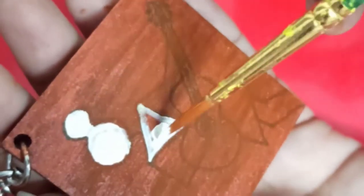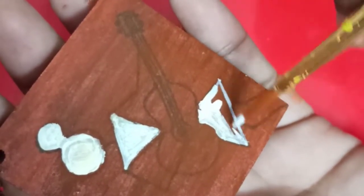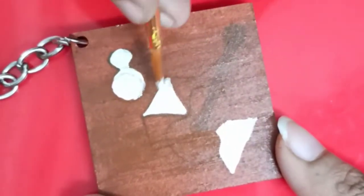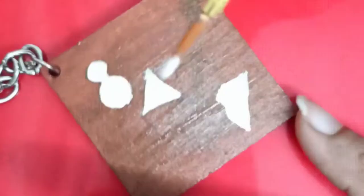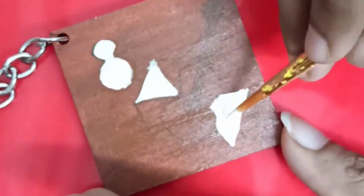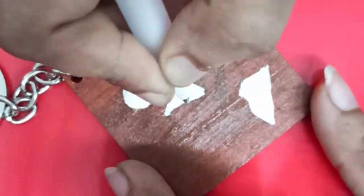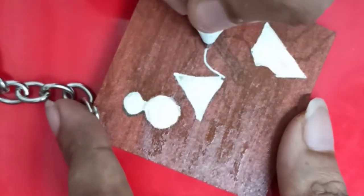You can use only two to three colors for Warli painting. The tools which I have used to paint are mentioned in the description box.